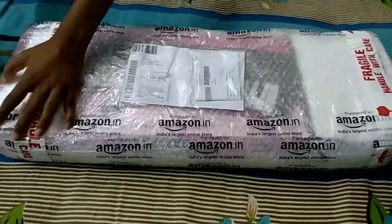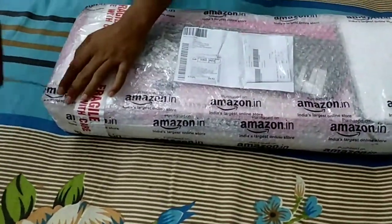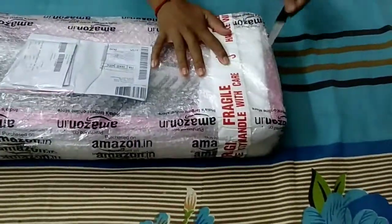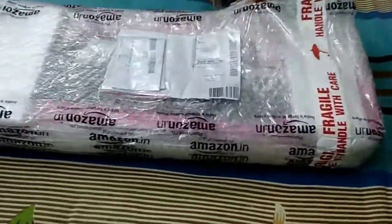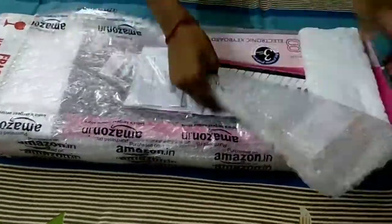Hi friends, today I am going to do the unboxing video of Casio SA78, which I have brought from Amazon. The link is in the description, you can go there and check it. This is a very nice keyboard in this price. You can see the packaging of this keyboard from Amazon — it is very nice. Let me open it.